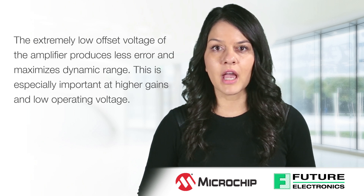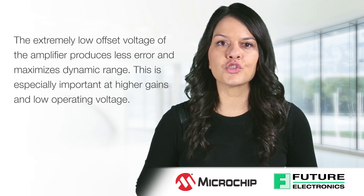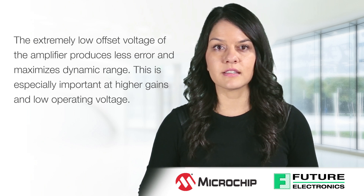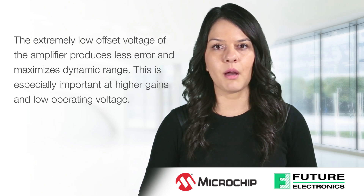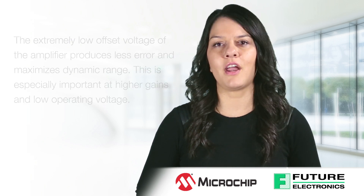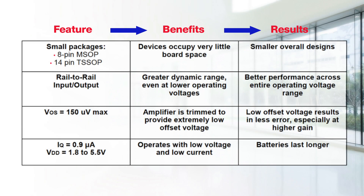The MCP603X amplifiers are trimmed in package, allowing them to achieve an extremely low offset voltage. Low offset voltage is critical in high gain applications where the offset voltage can create significant errors.